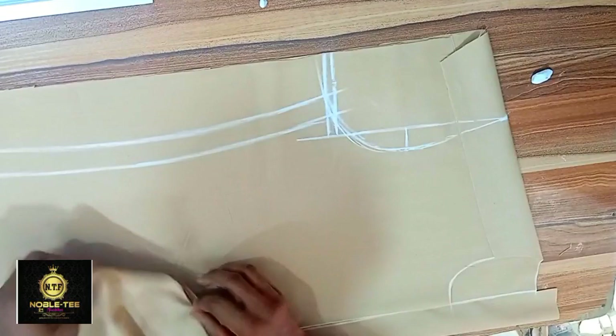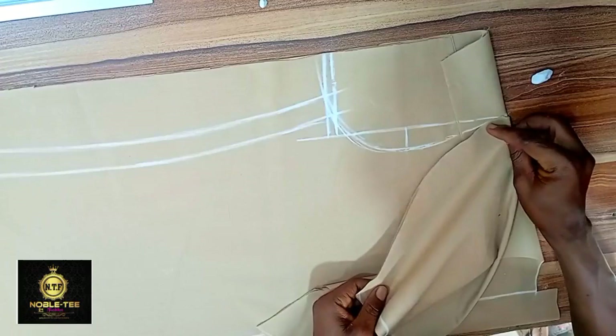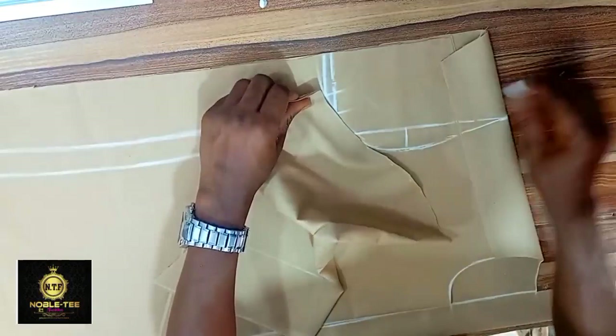The first thing you have to do is to draft the senator dress like this, and then you have also cut the sleeve. If you want to know how to cut the armhole and the sleeve the way I did this one, you can check the link in the description box. So just place the sleeve like this and then use it to trace it.